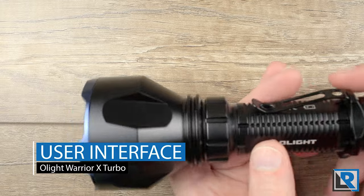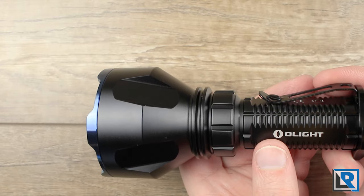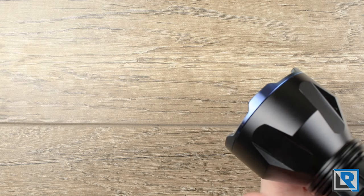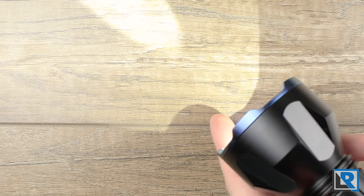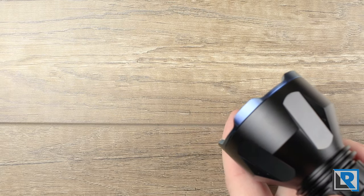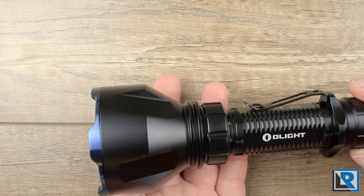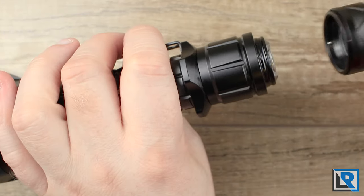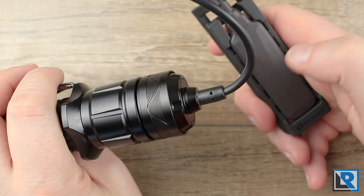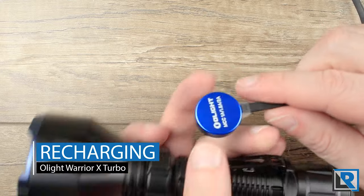The UI on the Warrior X Turbo is super easy. It's a two-mode light with a momentary and full-on tactical switch. Low is 150 lumens — half press for momentary, a quick press to lock it on. A full press and release gives you full power, and press-and-hold gives you full momentary. There's no strobe. You also have the option for the tail cap pressure switch, which runs the light on full power at all times.